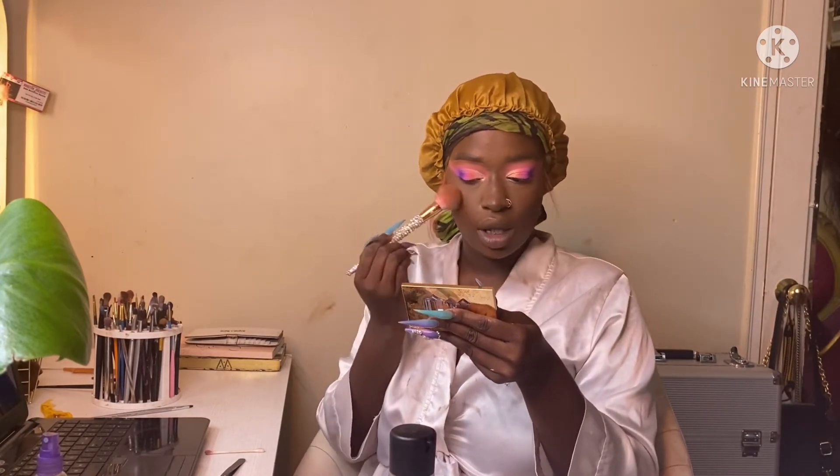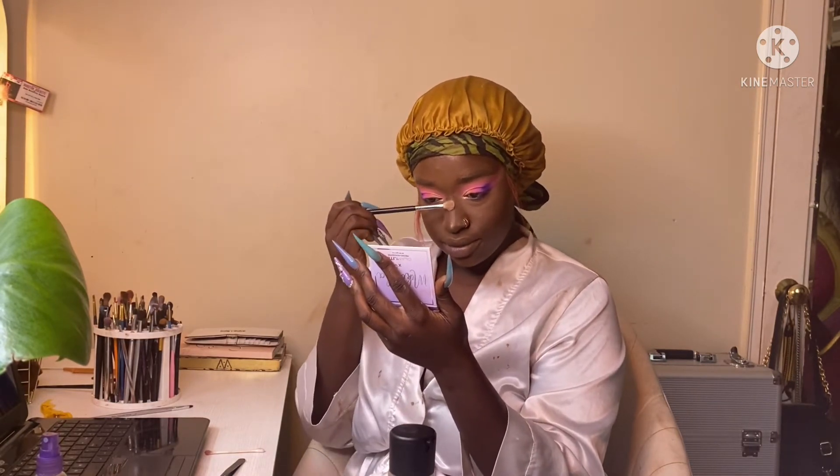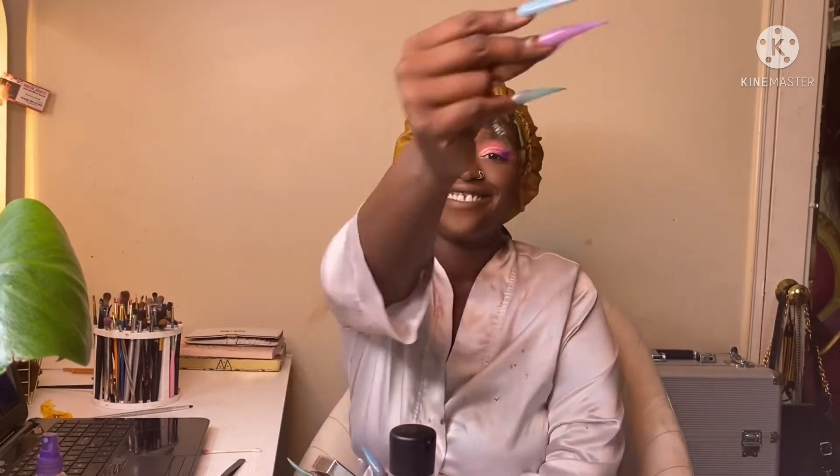We're going to go ahead and do our blush, finish up the rest of the face, contour all that, then throw on this highlight. I was sleeping on it, but it's definitely doing what it's got to do. Time to go put on some lashes and show y'all the finished look — and that's the freaking look!